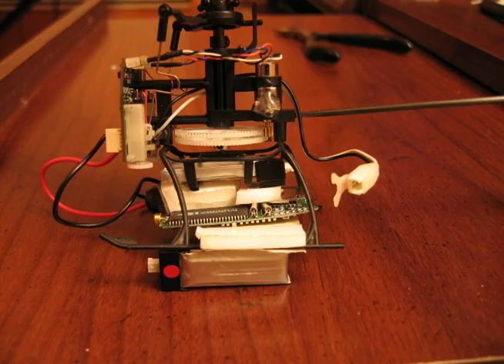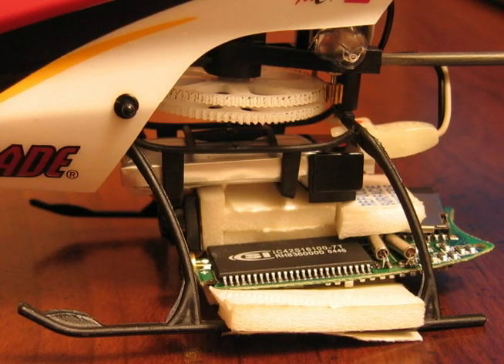Here's the first configuration with the camera slightly forward. Here's the final configuration with the camera moved back.